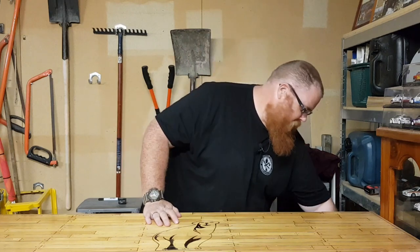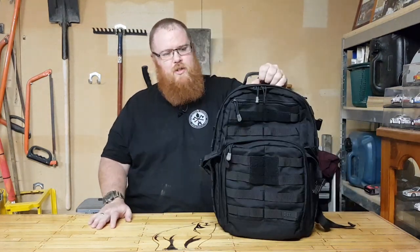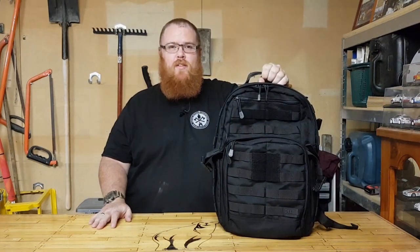Hey guys, welcome back to The Main Cave with Big Kev. Thank you for tuning in. This episode is going to be about the Rush 12 from 5.11.